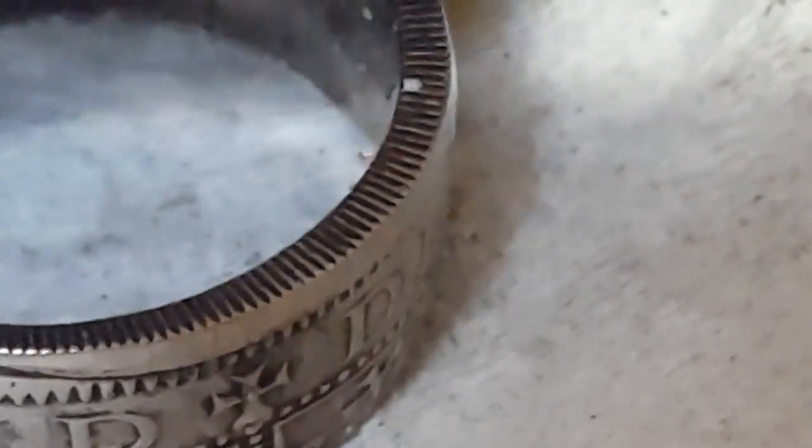So there we are — a light patina, 1960 one shilling coin, made up to a size R. Too much dust — I need an air duster.